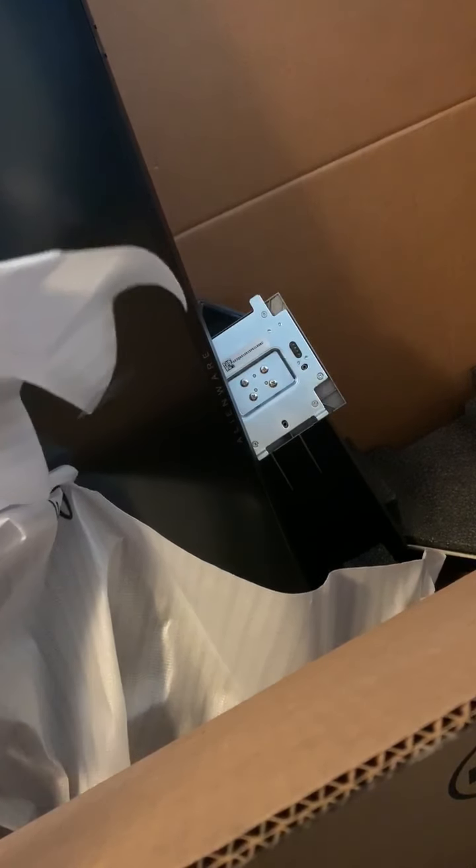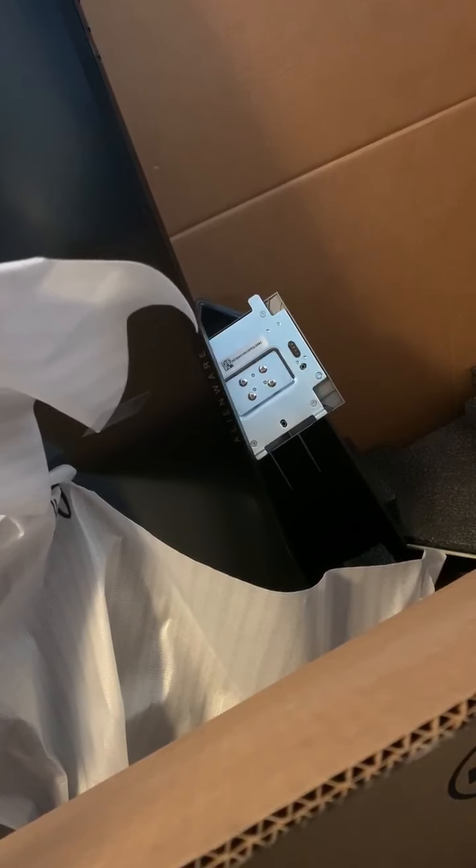I think that's really neat. There was no return label, so I'm going to have to email them back and be like, hey, there was no return label — do I now end up getting a defective Alienware display plus a new one? Who knows, we'll find out. We'll post a follow-up later. Thanks for watching.